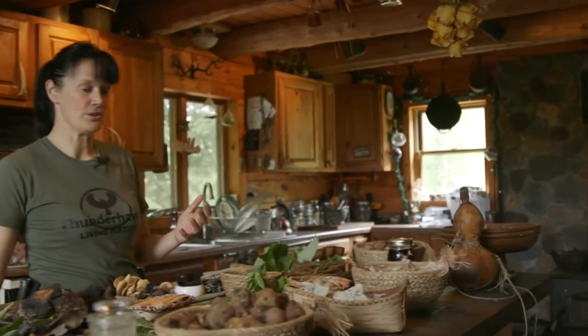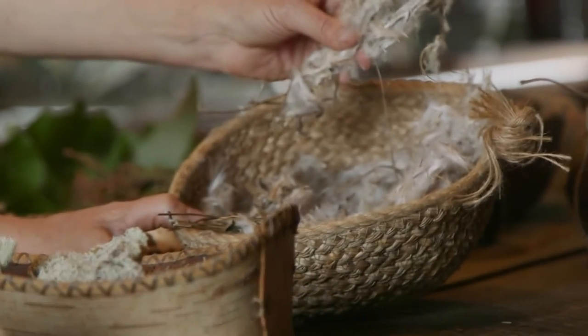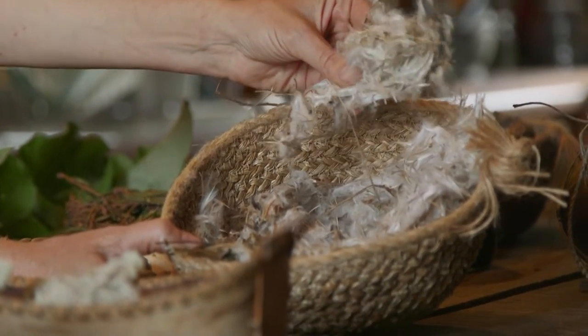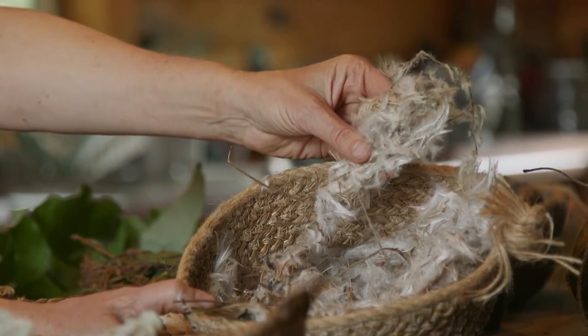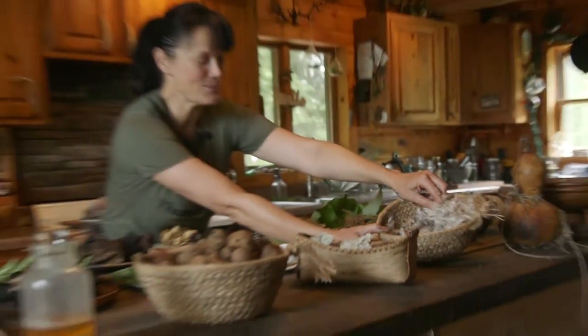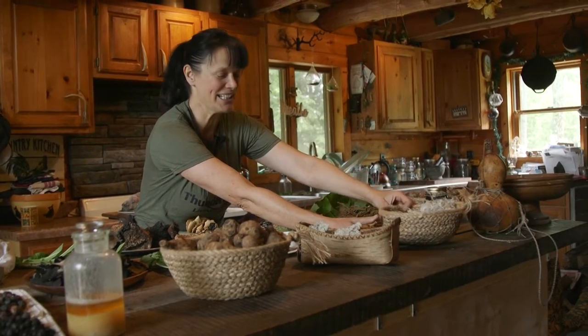Other things I always look for when foraging are things like fireweed. Fireweed is really cool — not only can you use the seed pods for fire lighting, which I love to do with traditional courses, but the roots, the leaves, and the stems are all really edible and very peppery, which is why it's called fireweed. Not just because you can make fire with it, but because it is quite a hot thing to have.